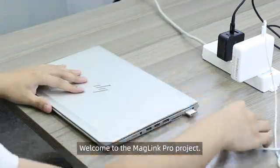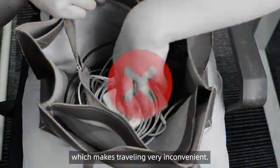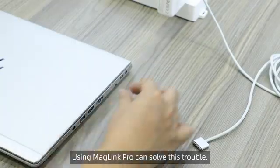Welcome to the MagLink Pro project. We have more and more devices that need to be charged, which makes traveling very inconvenient. Using MagLink Pro can solve this trouble.